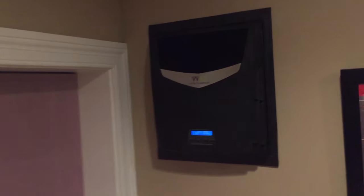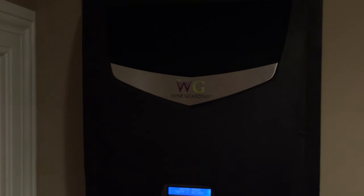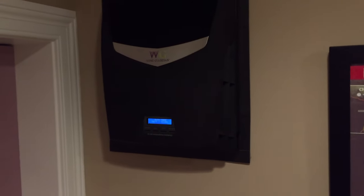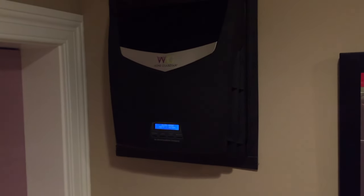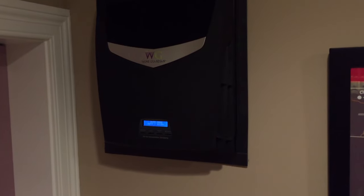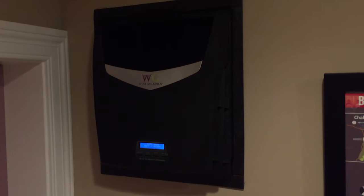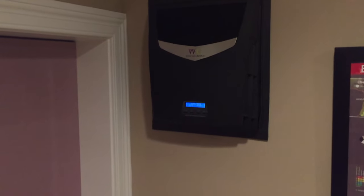Here's the unit — it's a Wine Guardian through-the-wall unit. Works pretty well. They've got two different models you can pick up. I think one's about $1,500 and the other is right around $2,000. So not inexpensive, but it works well.